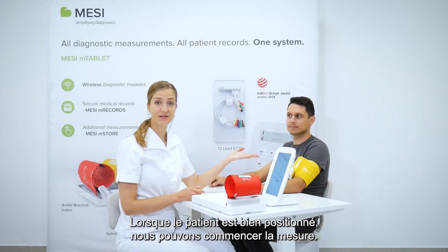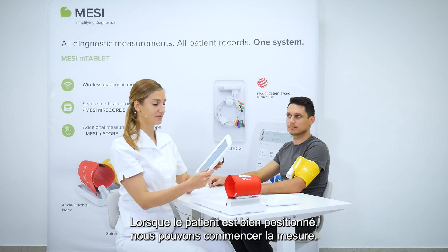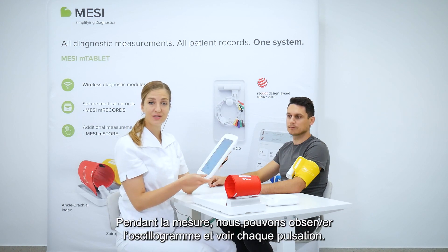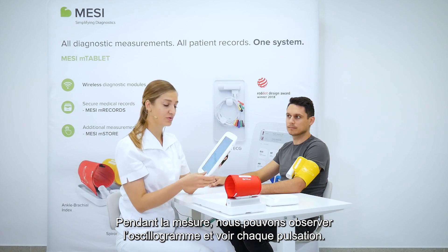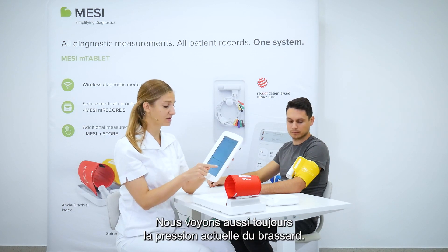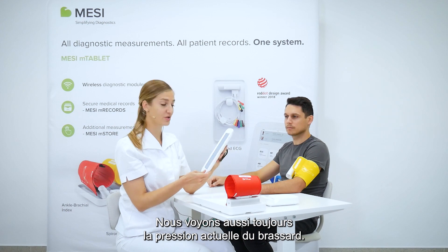Now that the cuff has been positioned correctly, we can just start the measurement. During the measurement, we can observe the oscillation graph so we can see each individual pulse. We are also always able to see the current cuff pressure.